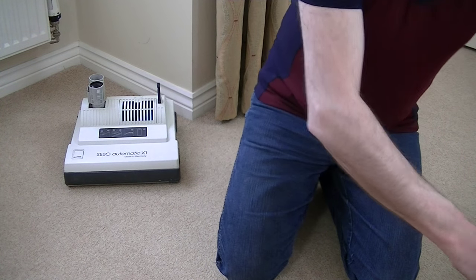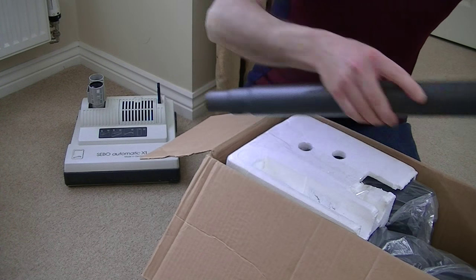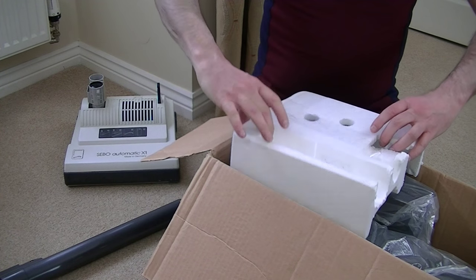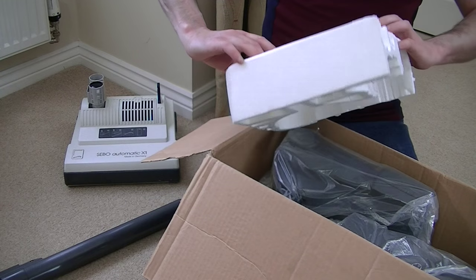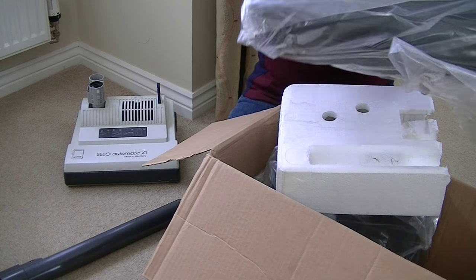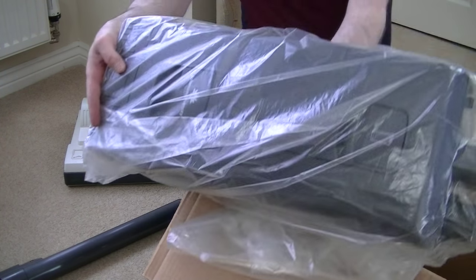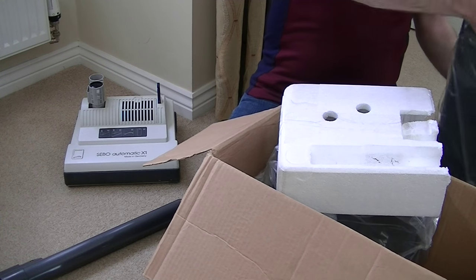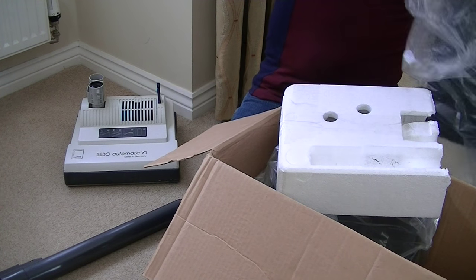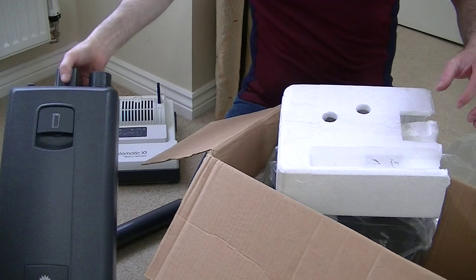Here it is — unboxed a couple of years ago, and I'm going to unbox it again. I'll show you what's wrong with it if you haven't seen my original video. And then all I'm going to do is put this head on this body, because I think it should be more or less the same.